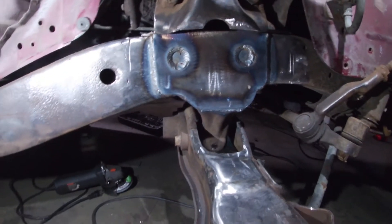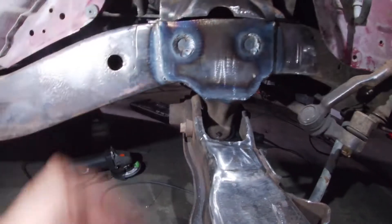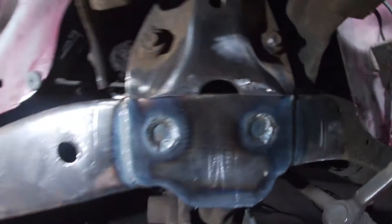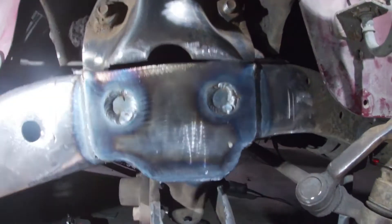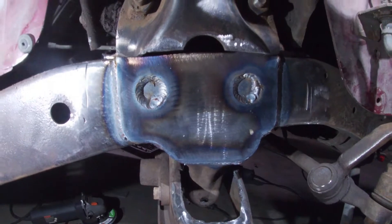What we're going to do from here is I'm going to set my plate up. I'm going to see if this piece right here needs to be trimmed at all to get it to sit flush with that, and we will go from there.